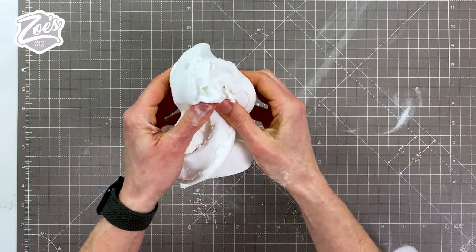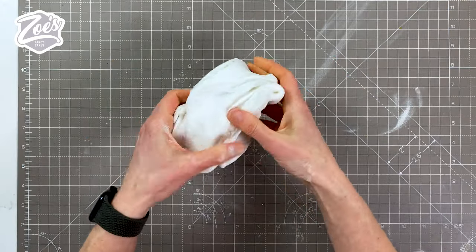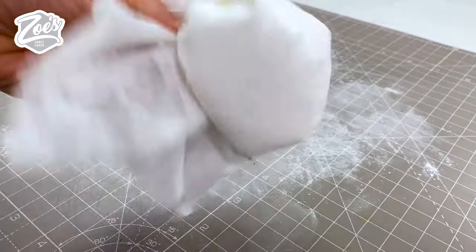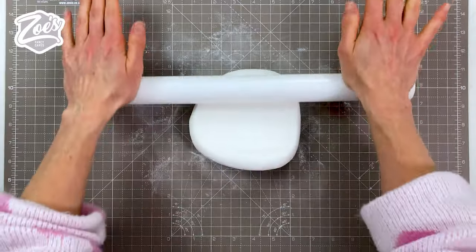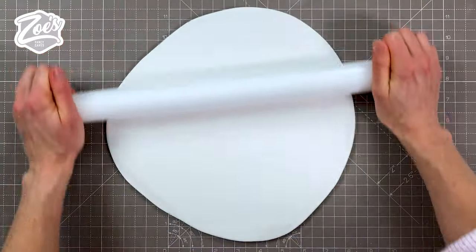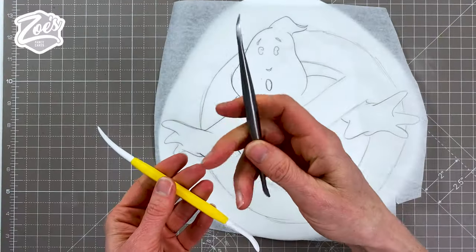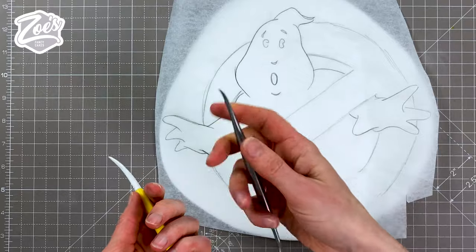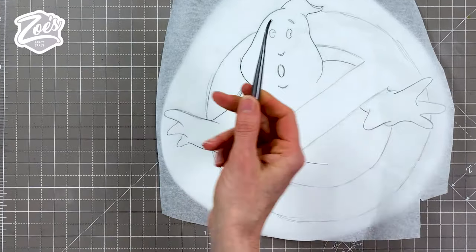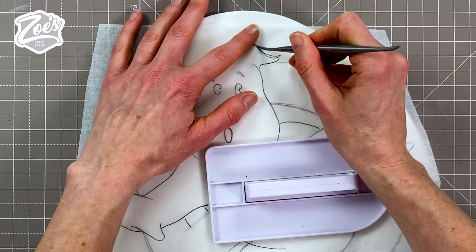When you're mixing CMC in, it can look a bit flaky and funny at first, but keep mixing and it will be fine. I'm going to use some cornflour to dust my work surface — this stops the fondant from sticking when I roll it out. I'm rolling it out big enough to use the original template, and then I'm going to use a Dresden tool. You can get metal or plastic ones, but the metal is a little sharper so it presses in better through the template.